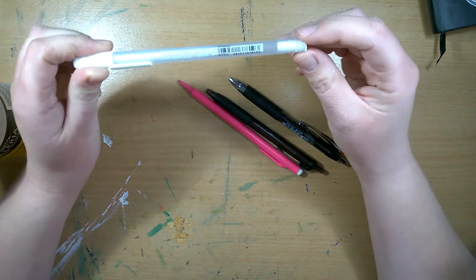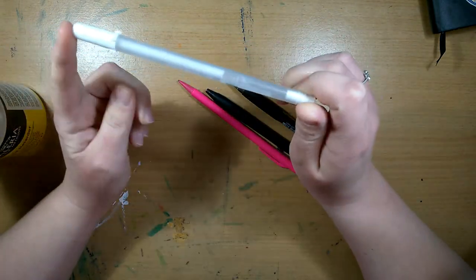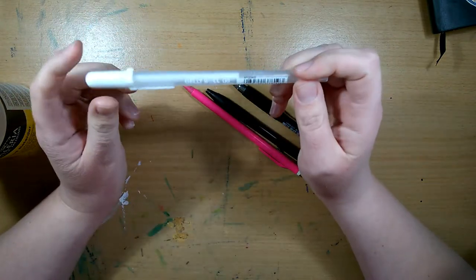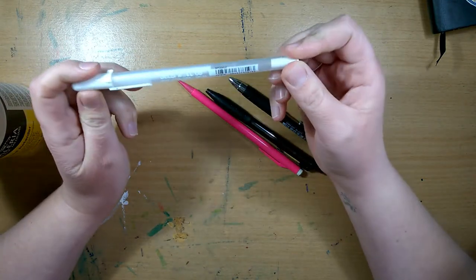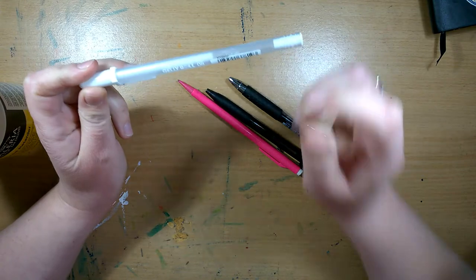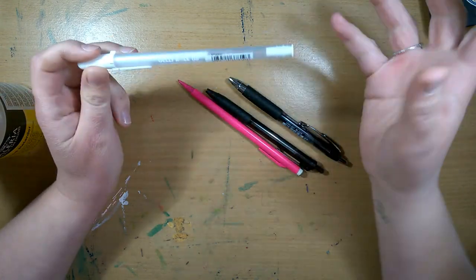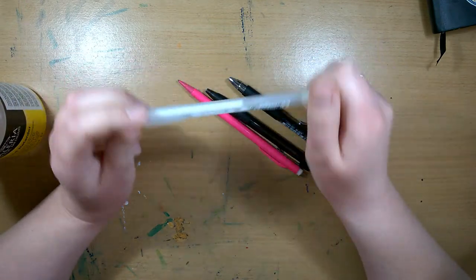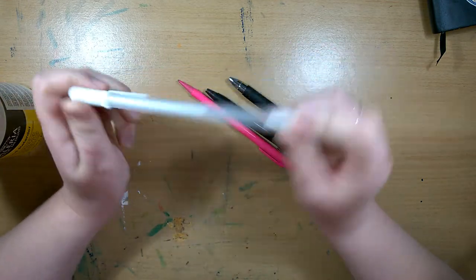I have the White Sakura Gelly Roll gel pen. I don't know if this is really my favourite but it is what I'm using at the moment, because I used to use the Uni-Ball Signo one but it ran out and I had these lying around. It doesn't have the colour bleed through like the Uni-Ball one but it's not as smooth on the paper, so I'm a bit unsure. If you guys have any suggestions for a better white gel pen, please let me know.